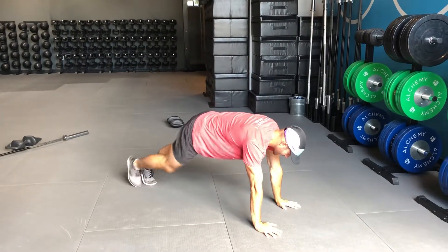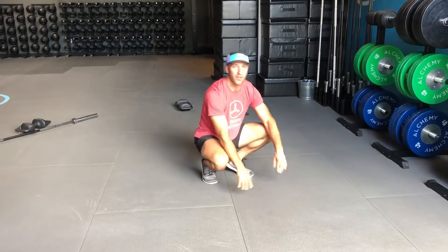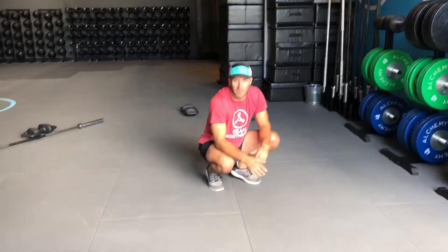Back into our knee slide, and so on and so forth. Rep scheme may adjust, but that's the movement.